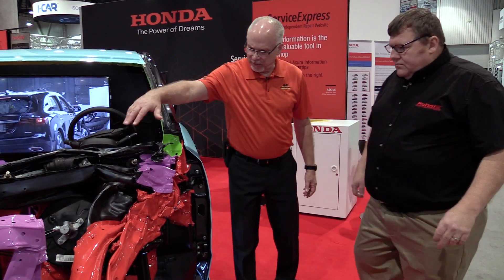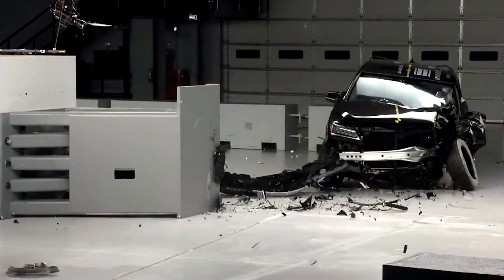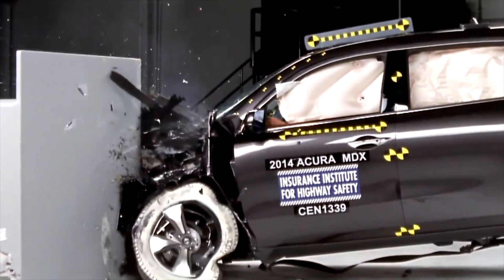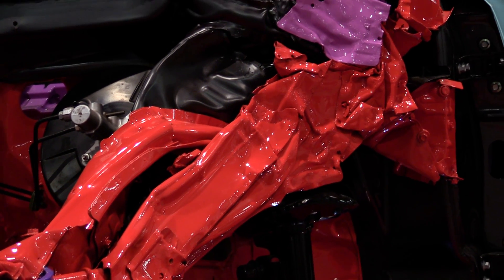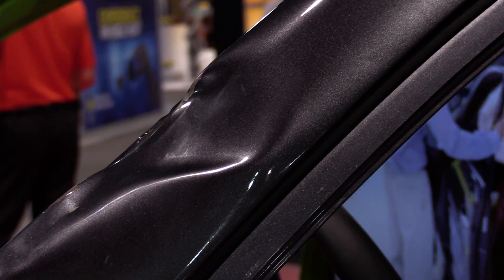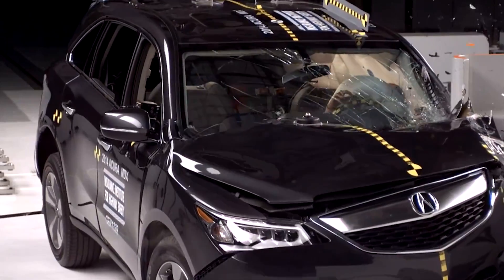So Chris, explain to us what's happened here in the front of the vehicle. This vehicle went through the Insurance Institute for Highway Safety's small overlap test. This is a production vehicle as built — 20% of the frontal width, which means you miss the front frame member. The body structure is designed to direct energy up through the rails and up through the door ring and around the compartment.